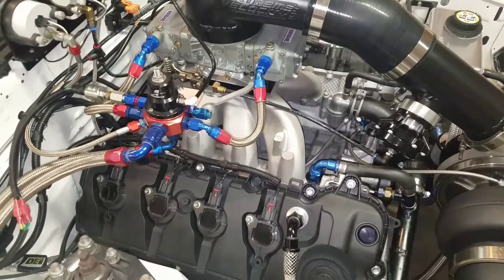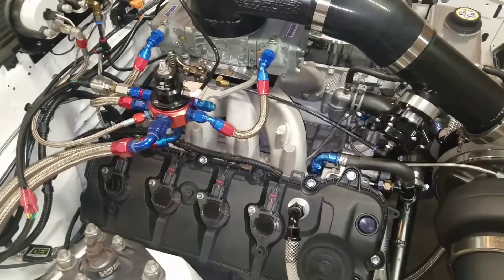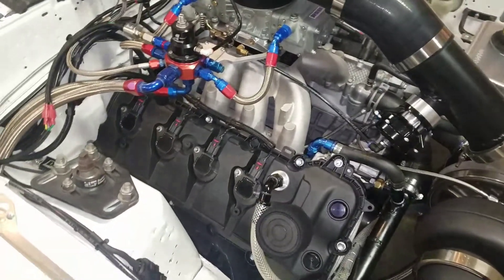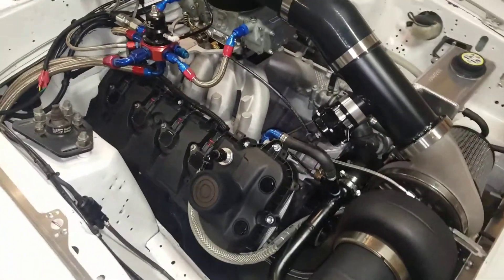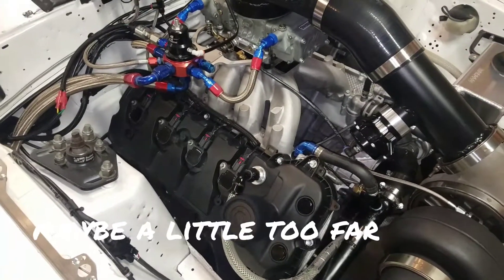At that point I realized the converter probably isn't the main issue, so I switched gears and focused on cam timing. I want to show you guys the difference that cam timing actually made with this combination — just advancing the cams a little bit and how much difference it made.